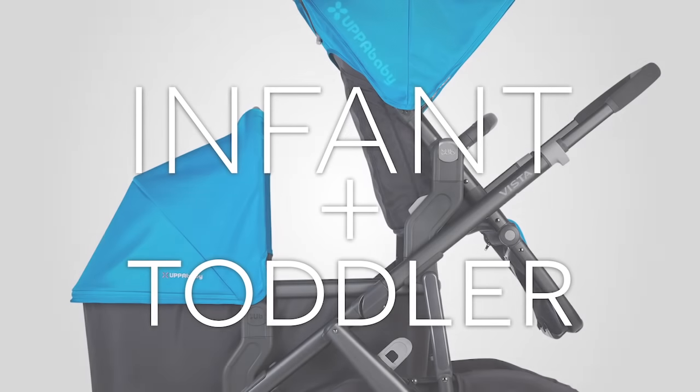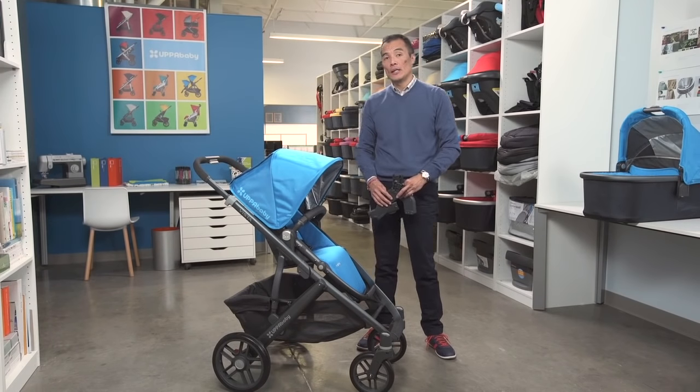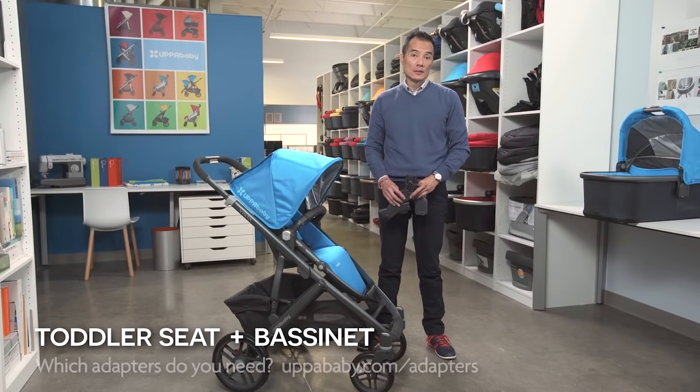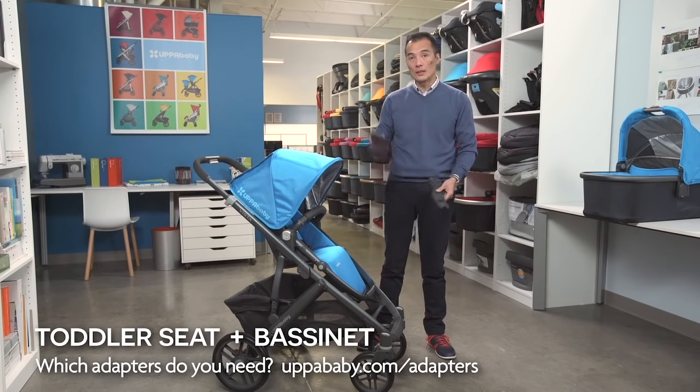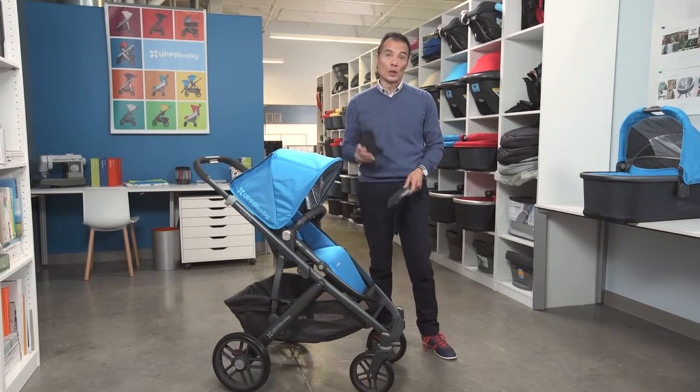Because the Vista already comes with the toddler seat and bassinet, you're ready to get started. The easiest and most cost-effective way to turn your Vista into a double is by using the toddler seat and bassinet together. To do so, you'll just need the Vista lower adapters and Vista upper adapters. We'll start by installing the lower adapter.